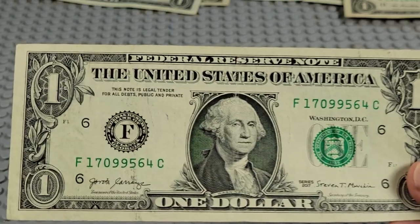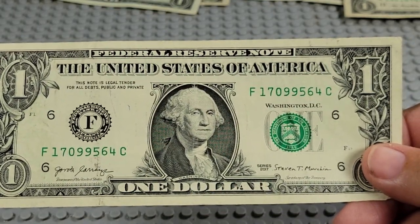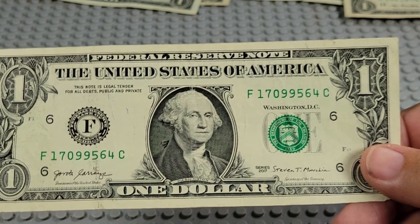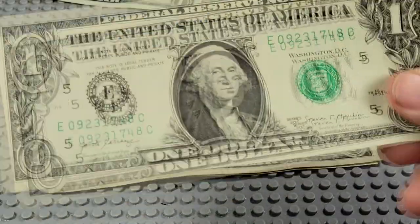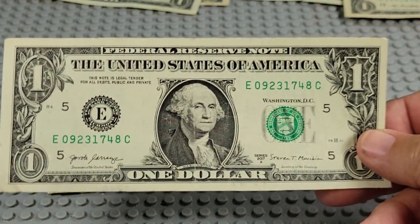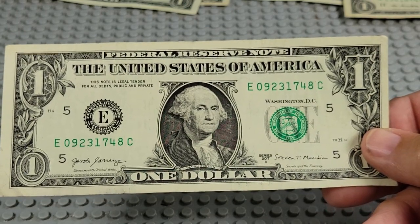2017, F and C. Pair of nines. 1709 — but that's kind of old. Anybody collecting dates back that far? 2017A, E and C. 1748 again — back in the 1700s.